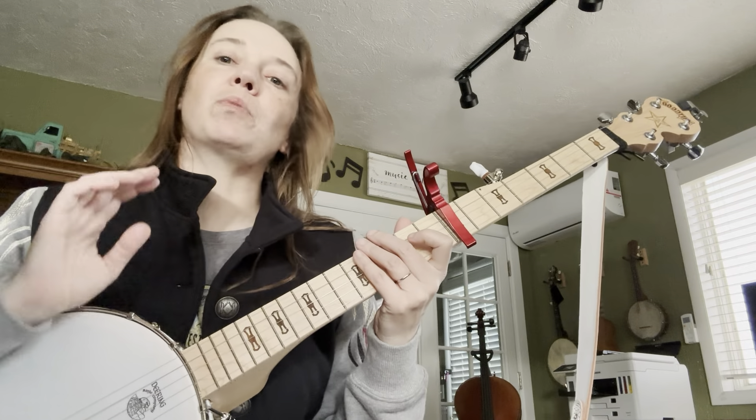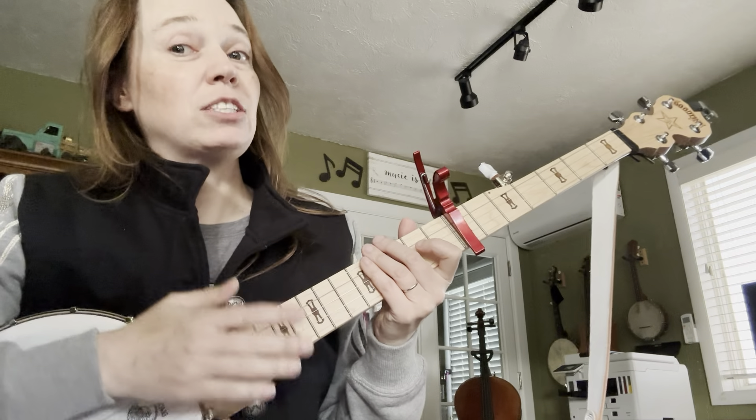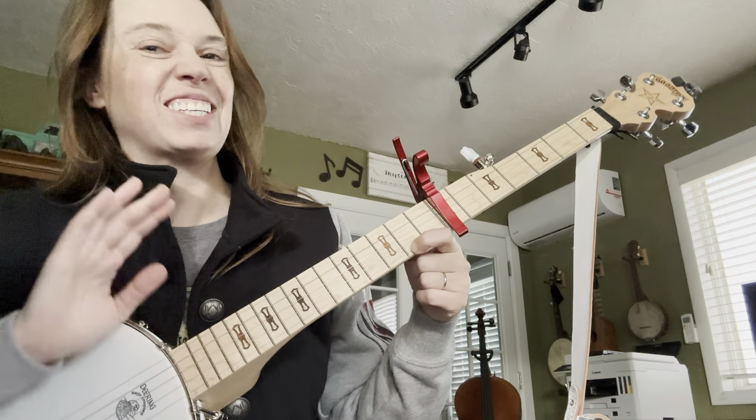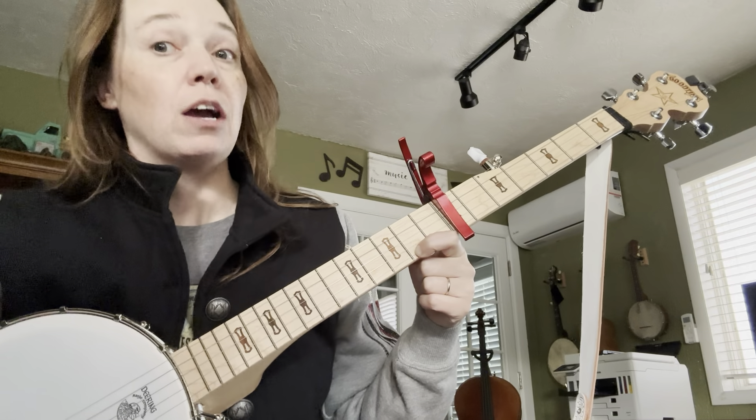Practice it until you can play it nice and fluid. Now what I like to do is add an extra note — we're going to add one more 1st finger on the top, and this is going to give us all the notes we need for Grumpy Pirate.